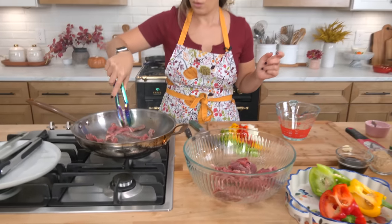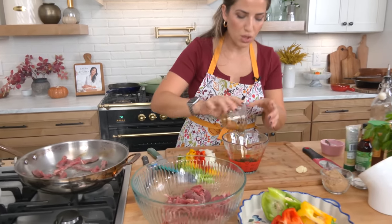Add half the beef and spread it around. That's going to cook for only about a minute, so keep an eye on it. We'll flip it, then put it onto a separate plate when it's done.